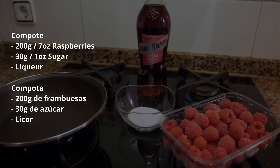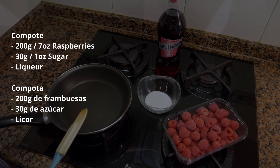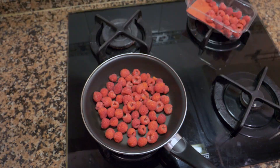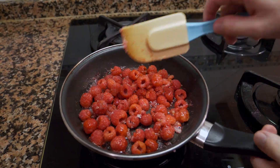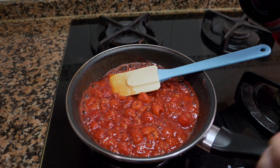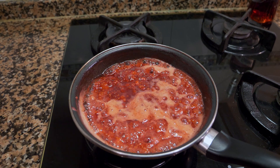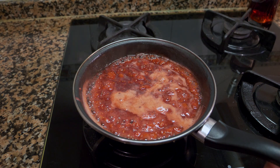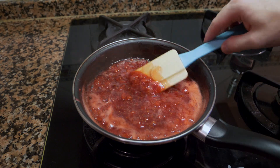Now for the raspberry compote — this is very easy and simple. It's just raspberries, a bit of sugar, and the raspberry liqueur. Once the pan is hot, add the berries and the sugar. Let it cook for a minute, then deglaze the pan with a bit of the liqueur and let it reduce a little. You can leave it as a chunky compote with all the seeds, or strain it to make a smooth sauce — it's your choice.